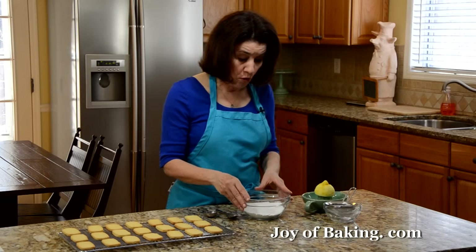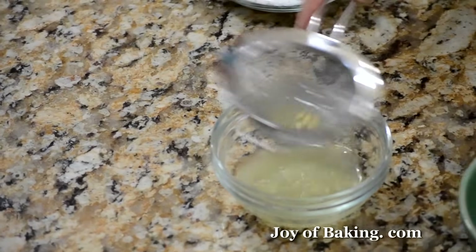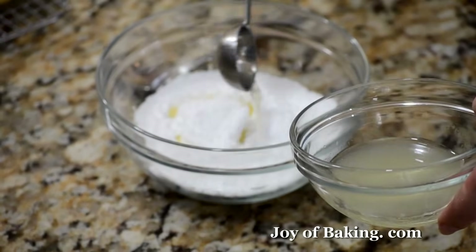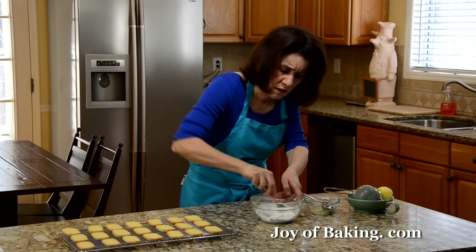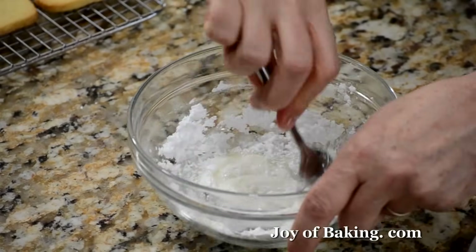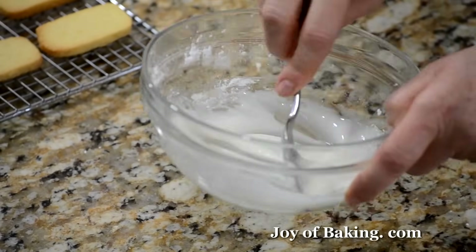Now for our lemon glaze. In a small bowl, I have half a cup — about 60 grams of confectioner's sugar, also known as powdered or icing sugar. Sift that to get rid of any lumps. Then we need some freshly squeezed lemon juice — strain it to get rid of any seeds or pulp. You will need one to two tablespoons. Start with one tablespoon, stir it in, and you want a thin glaze that you can drizzle over the top. That came out to about one and a half tablespoons — that looks pretty good. You can always adjust: if it's too thin, add more sugar; too thick, add more lemon juice.